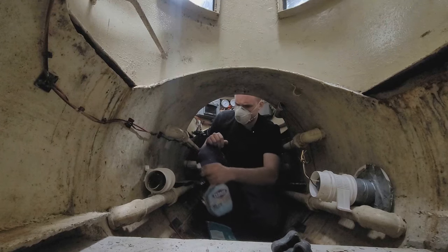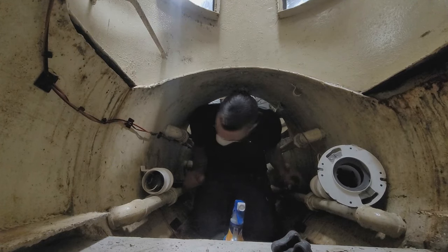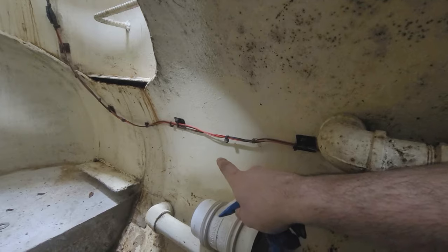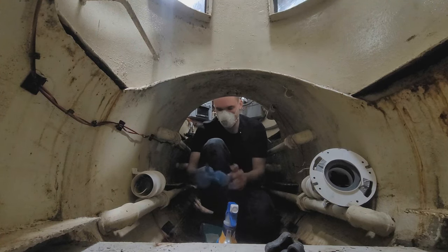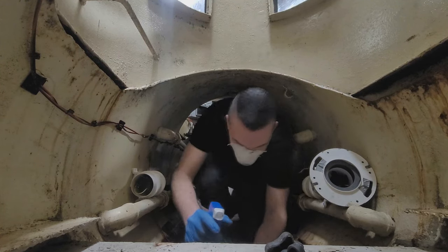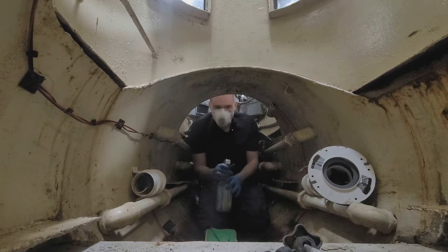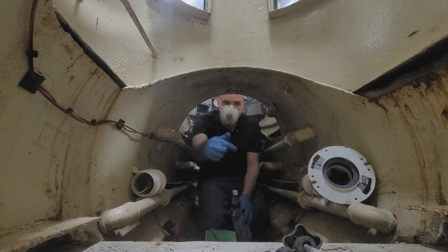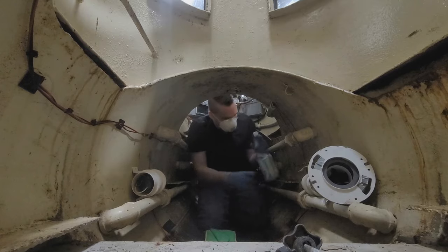We're just gonna spray this on literally everything. Probably help if I put some gloves on. You can see how well that's working — where I sprayed, where I did it. You do not want a bleach burn on your skin; it's not fun, I've gotten it before. Not probably as safe with PPE as I should be. The air is kind of wafting in my face, so I'll spin around inside the hull.